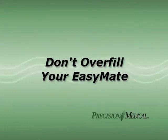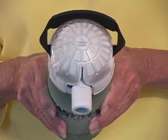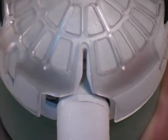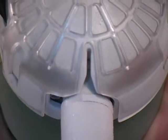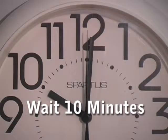Never fill your portable unit for over 30 seconds. That will cause overfill problems, such as a half hour delay before it can be used. Frost on the unit cap is a sign of overfilling. If you overfill your unit by mistake, set the pulse selector to zero and let it stand for 10 minutes.